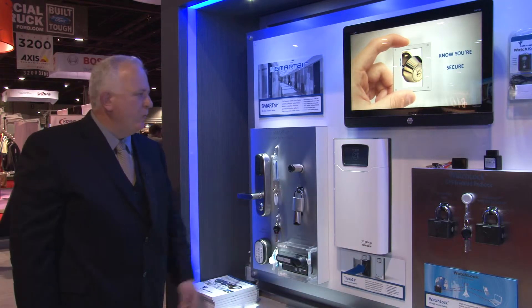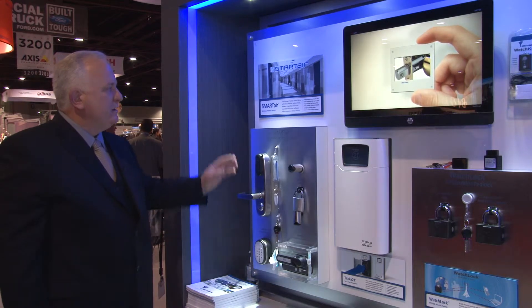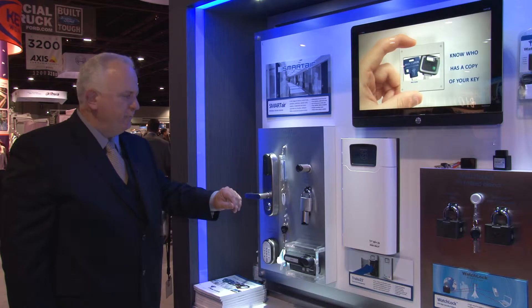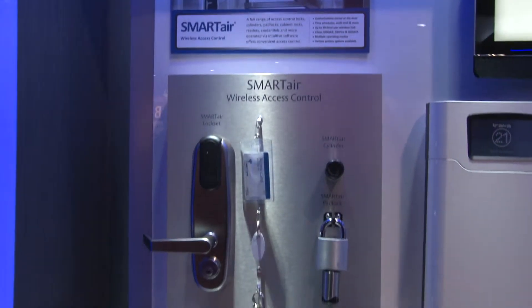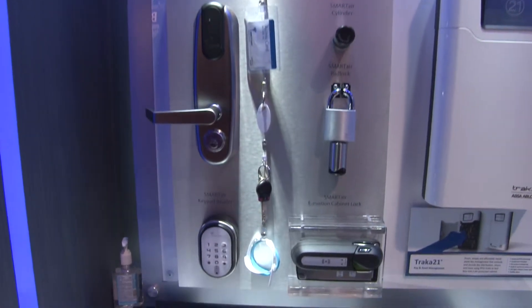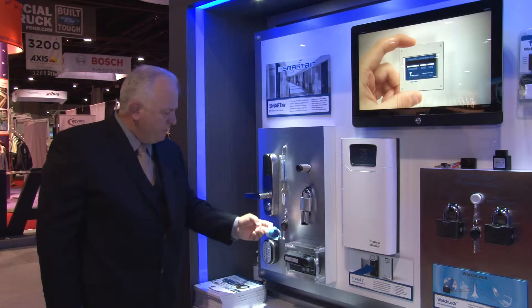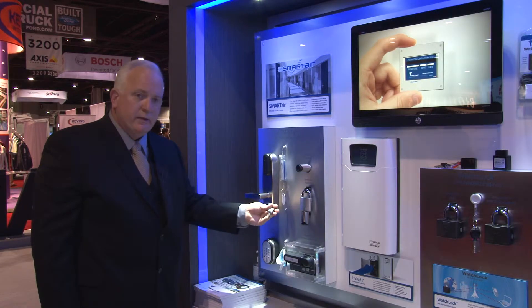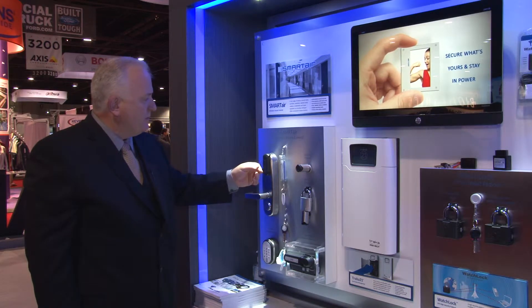Over here we have the SmartAir Wireless Access Control. This is a product that authorizes the actual credential in the door as well as on the card. It has a variety of applications from cylinders, padlocks, cabinet locks, as well as a smart keypad reader. A variety of credentials can be used, from temporary tokens and wristbands, RFID key rings that allow you to utilize our smart keys, as well as the other credentials shown here.